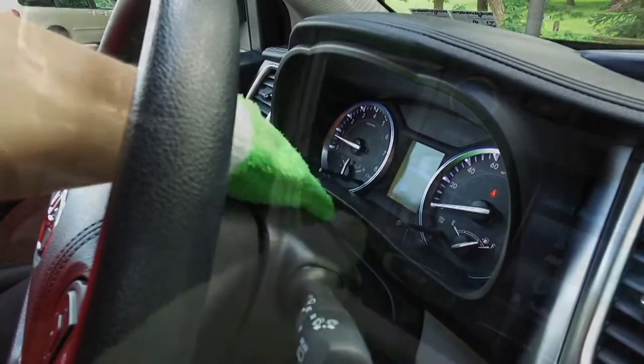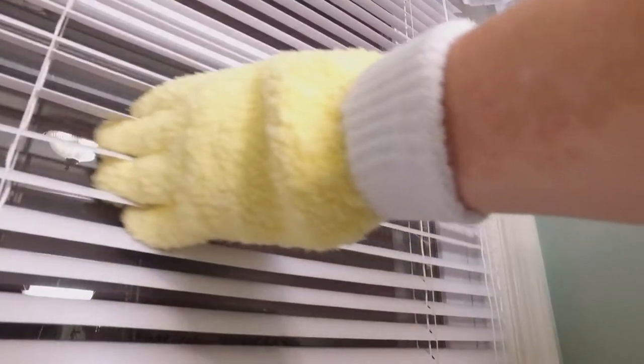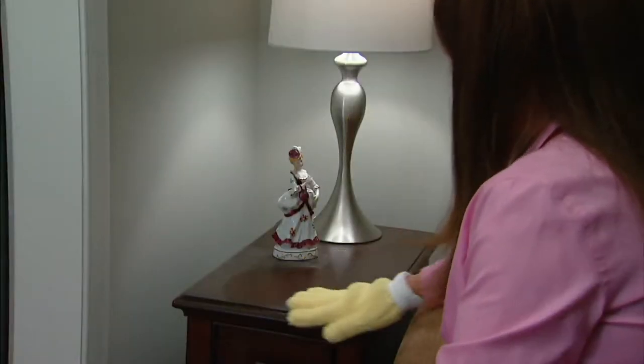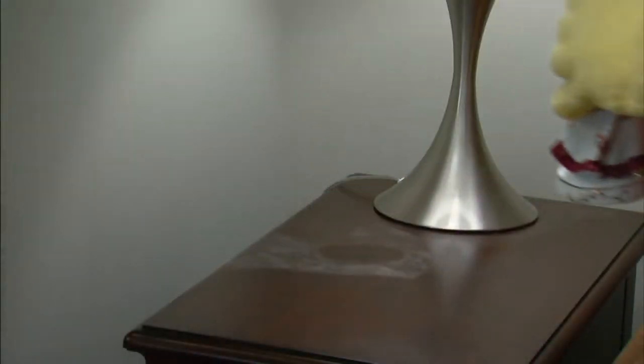It's a four-piece microfiber dusting glove and glass cleaning mitt set. Customer top rated — over 67 five-star reviews. $19.98, reusable, one size fits most. Item number v34848 through v34849.